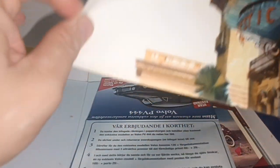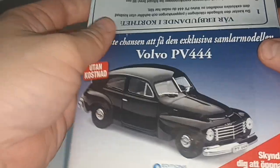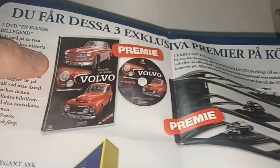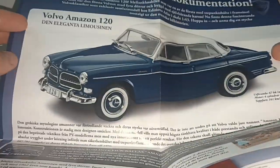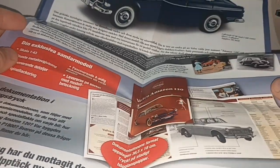There are also posters — A4 size, but because they're folded you can see the damage. And there's this promotional material for the PV444, like I said. Also for the Amazon. It shows you what to expect of the Volvo Car Collection.